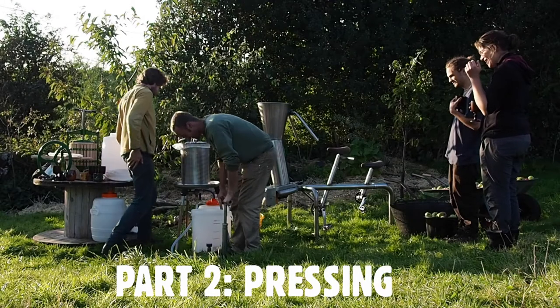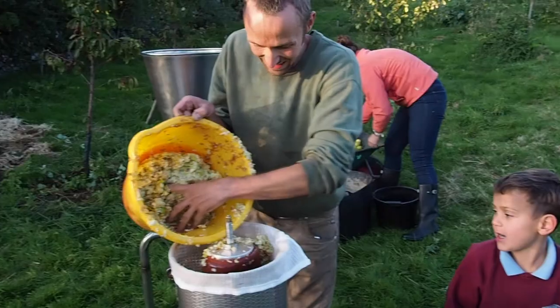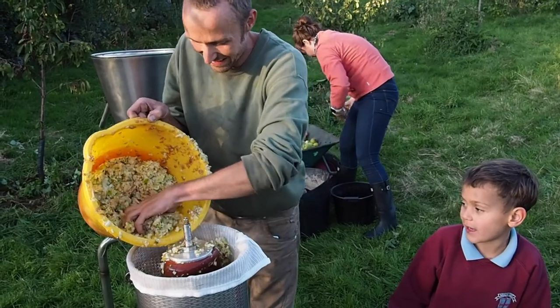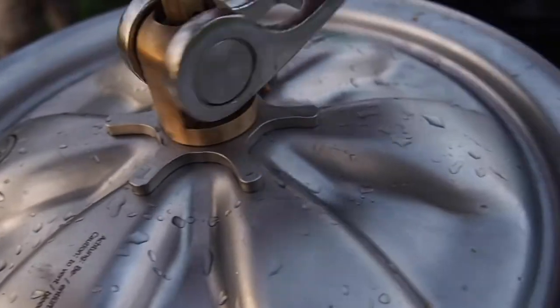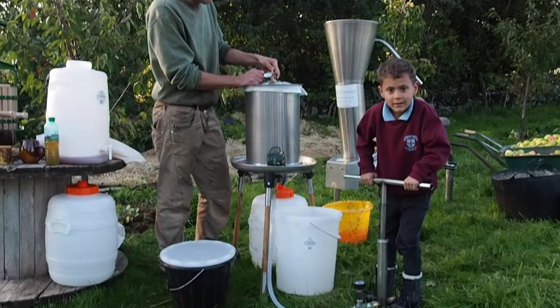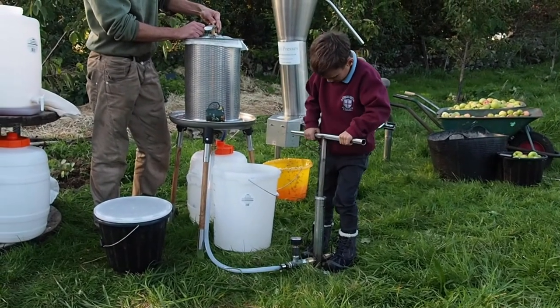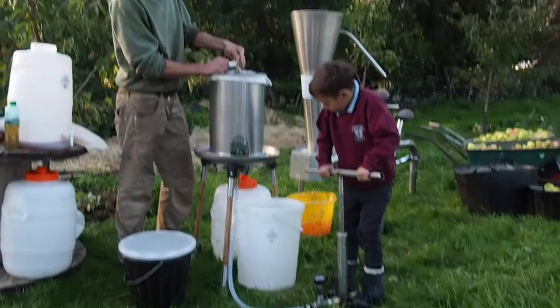The pressing is done by an off-the-shelf hydropress converted to run on a custom hand water pump. The process is simple: fill up the basket with the apple pulp, fasten the lid, engage the pressurising tap, and pump the internal rubber bulb full of water. A small, determined child can do it alone, though it goes a bit faster with an adult helping.